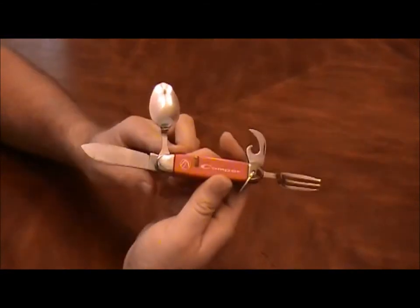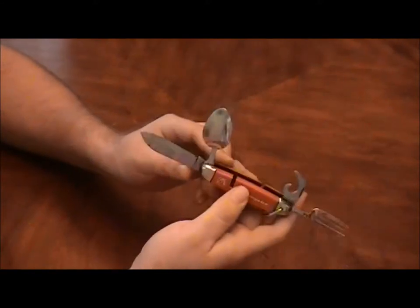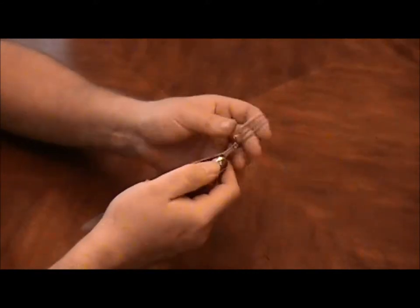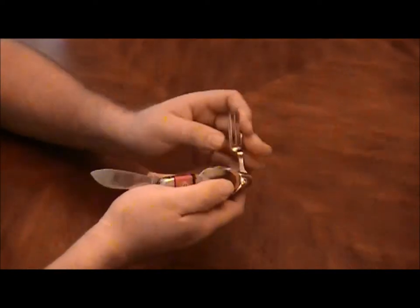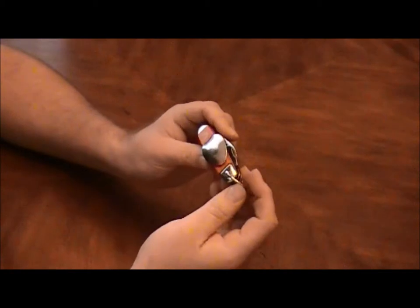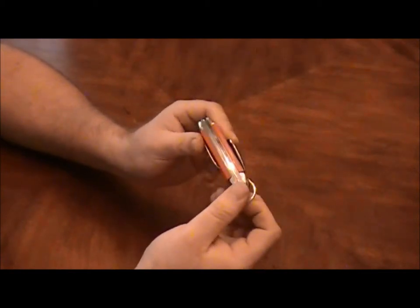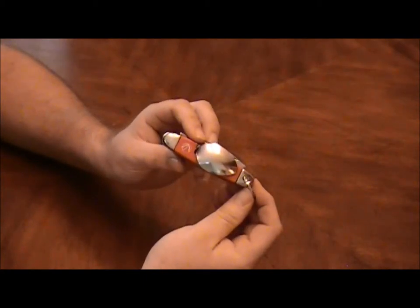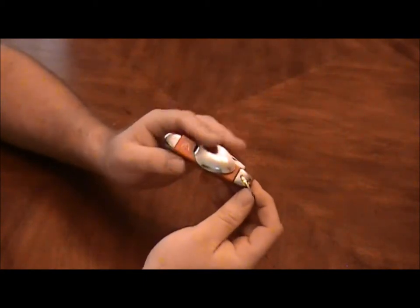I just like vintage knives. I try to go back and replace the ones that I've had in the past and either lost, sold, traded, or for whatever reason no longer have. It just kind of is one of those things that brings back good memories. It's not a very big knife.